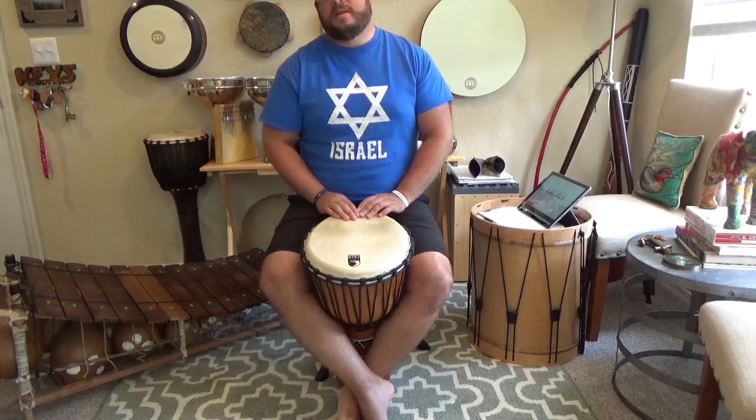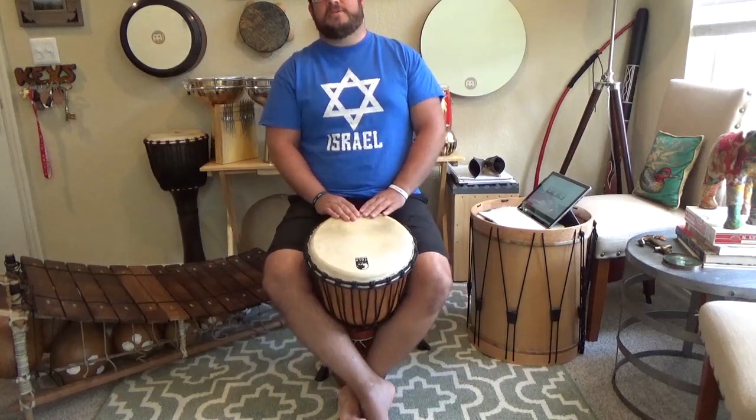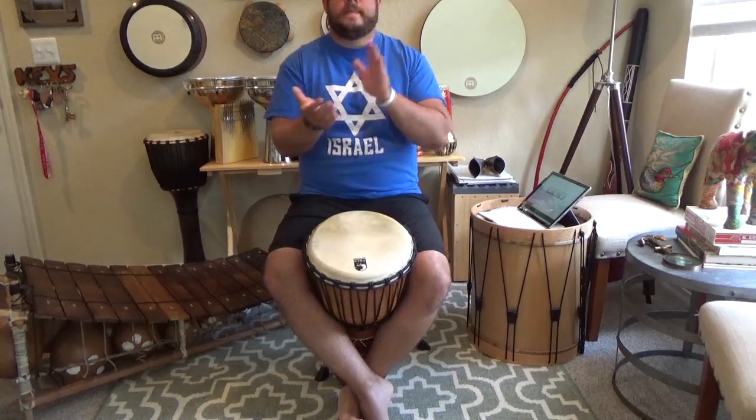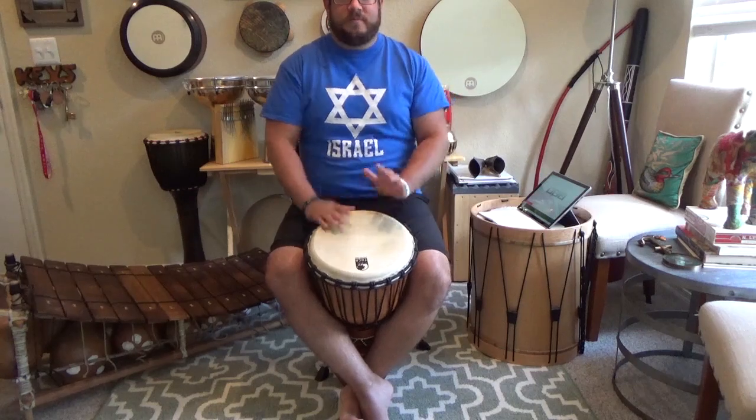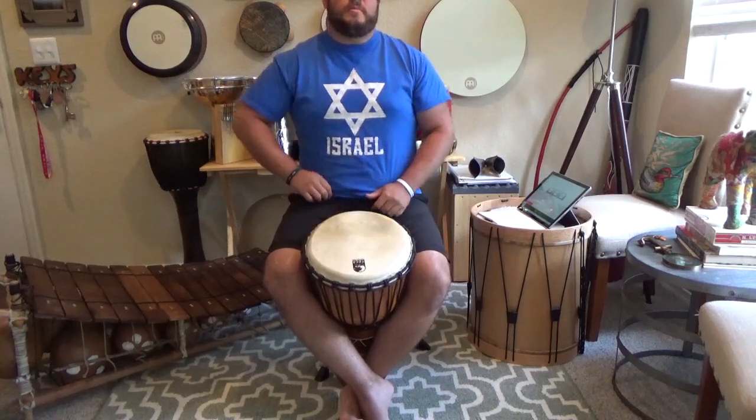In between each lead pattern, you'll have a call. Sometimes it's played by only the lead player and sometimes it's played by the entire section. And it happens right on the bell. It involves just slaps and one bass.